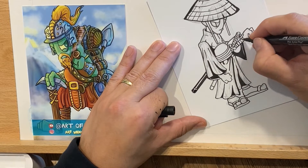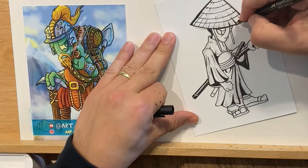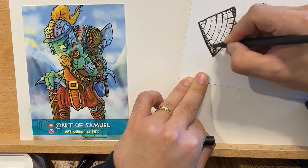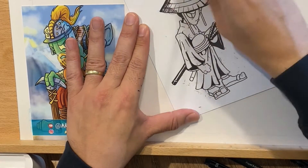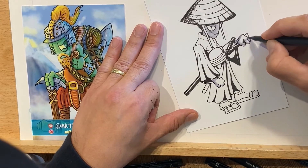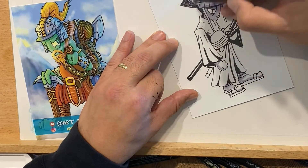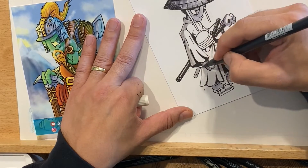Your eye becomes more experienced with seeing how things look. I'm still trying to work on lighting and tones. By illustrating every day and working on the things that make me uncomfortable — like actually going and coloring on paper — I'm challenging myself. My strength is coloring on computer, as you can see from the image to the left of the samurai that I did digitally. Here I'm challenging myself to work with gray tones, which I haven't used since 2008.